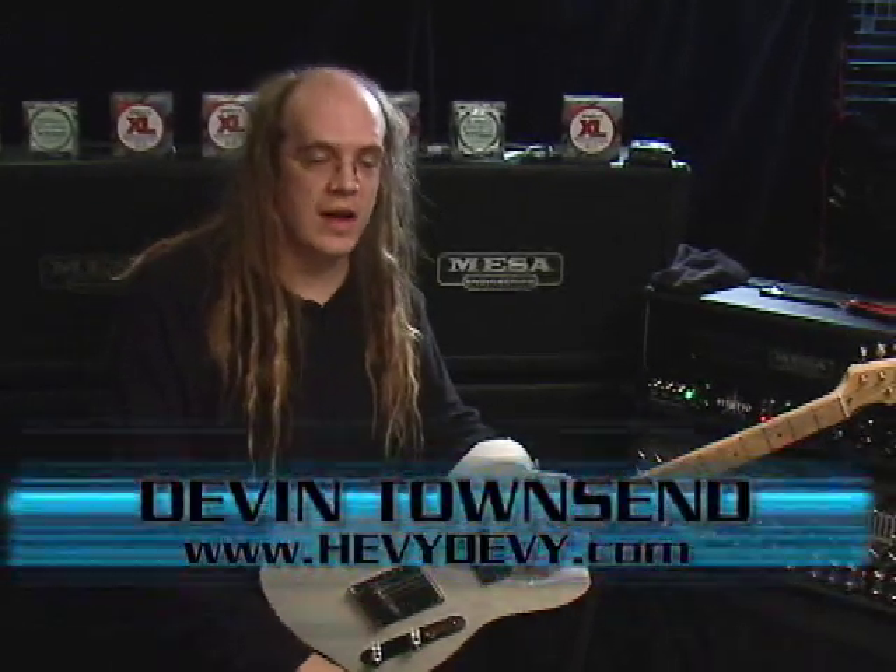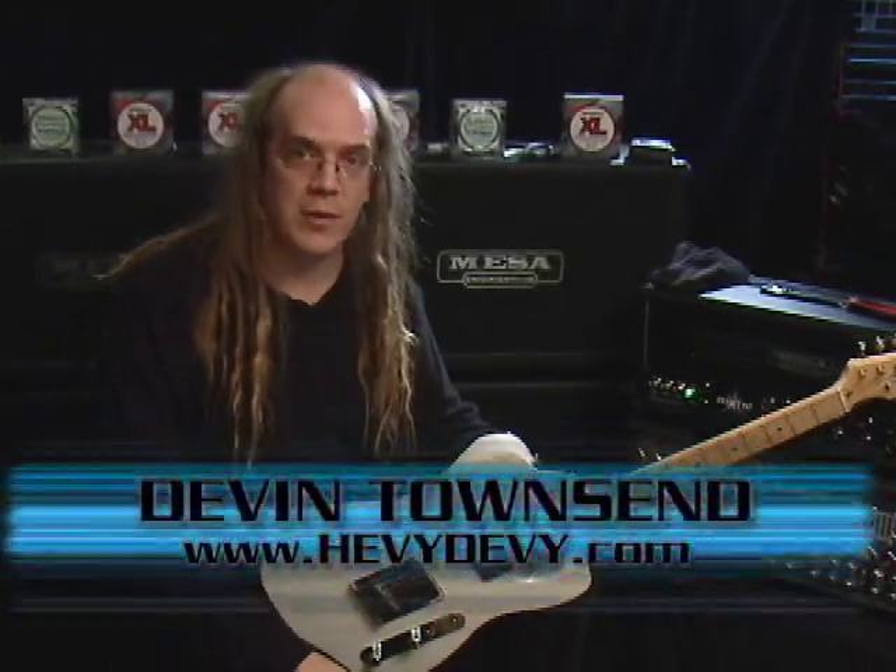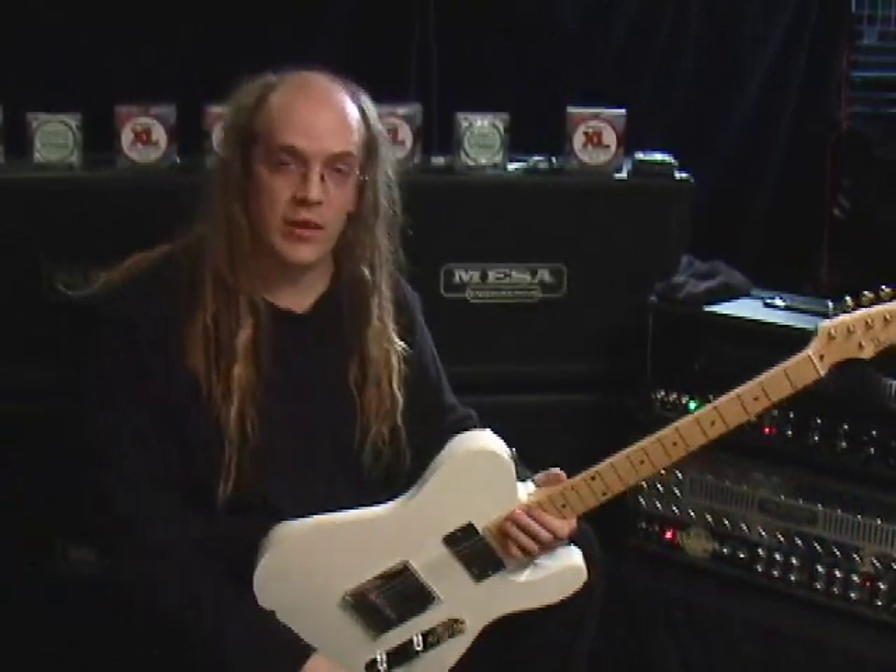Hey there, everyone. This is Devin Townsend, and I'm reporting to you live from the Dev Lab, my little basement that I've dubbed the Dev Lab, which is my studio now.